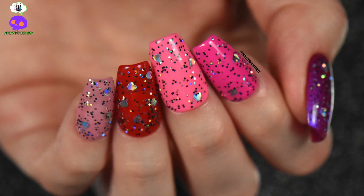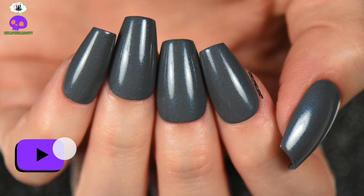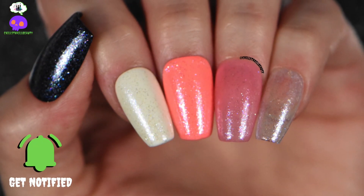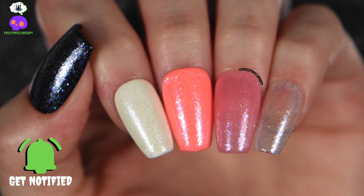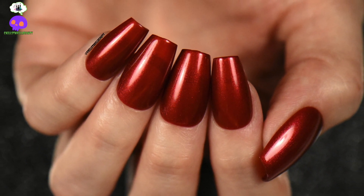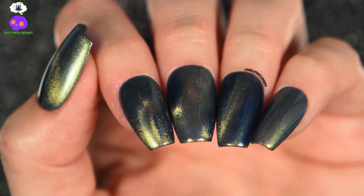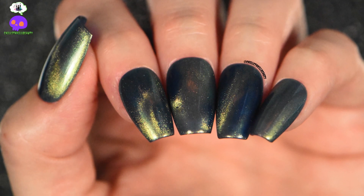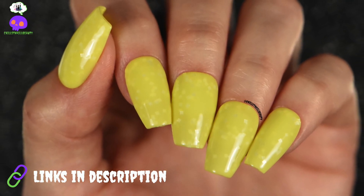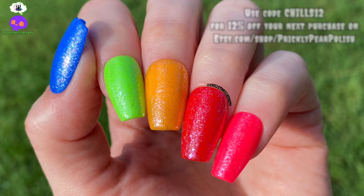Hey everyone, Shelter Beauty here, and today I have a live swatch and review for you of the Prickly Pear Summer Collection. These were sent to me in PR; however, my thoughts and opinions are my own. Thank you so very much Jelly for sending them my way — I truly appreciate it. I'll link her channel and where you can pick up these polishes in the description box. You can also receive 12% off your next purchase from Prickly Pear Polish using my code CHILLS12.